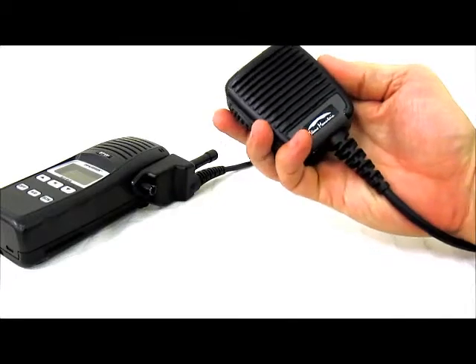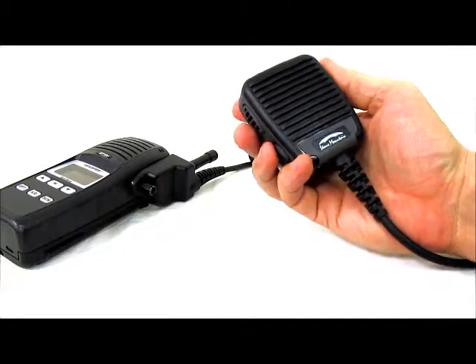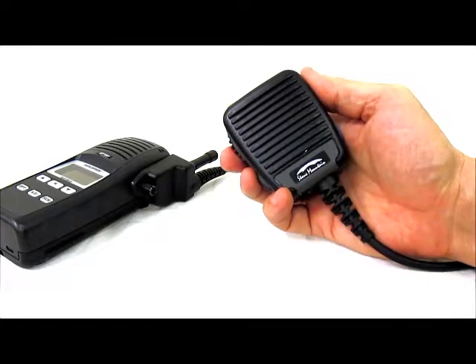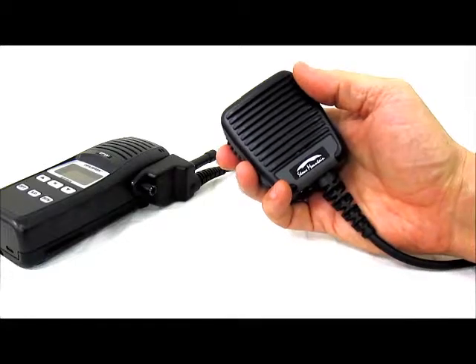That concludes our demonstration of the functionality of the call check. For any further questions, you can contact us through our website at www.stonemountainltd.com and we'd be happy to answer and assist you.